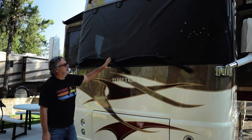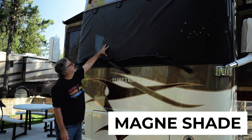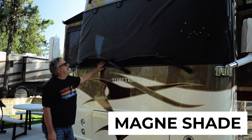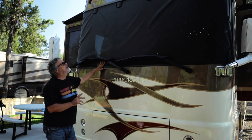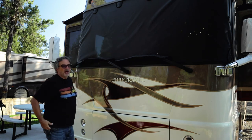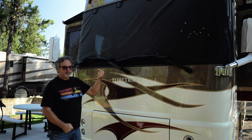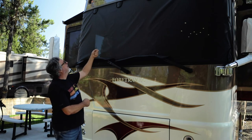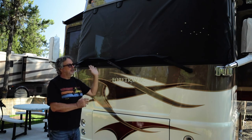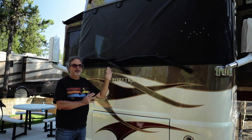One of the things you can see on the front are covers on our windshield wipers and also on our windscreen. This is made by Magneshade and they'll custom make them for whatever coach you have. It has magnetic pockets up there and magnets on the inside of the windshield, so all you have to do is use a little pole to stick them in those pockets and you can put it up one-handed from the ground. No step stool or ladder needed, and it really helps keep your heat down.